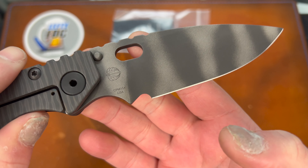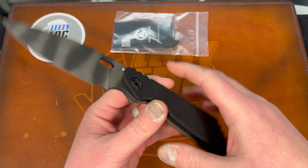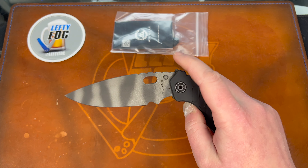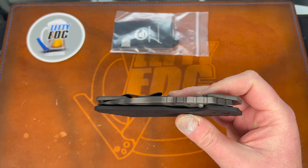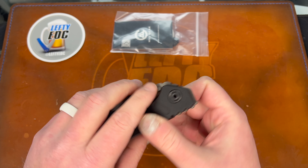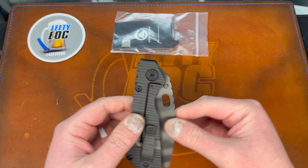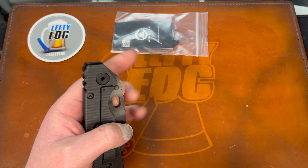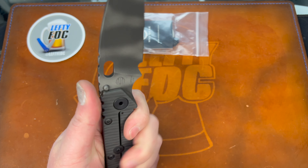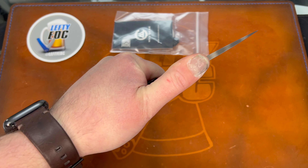CPM 154 - interesting, is that what they use now? I'm assuming this is new, looks very new. It actually has good action. Can I flick it? Very weak detent. I mean it clicks, you can flick it out. Ergos are pretty good, it fits my hand really well.